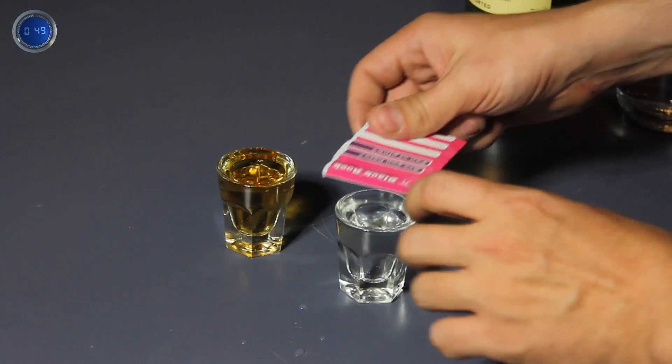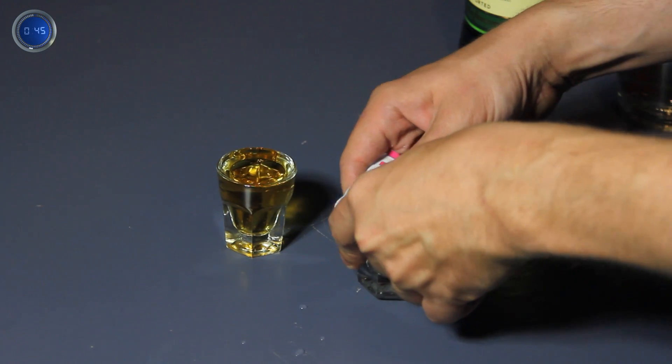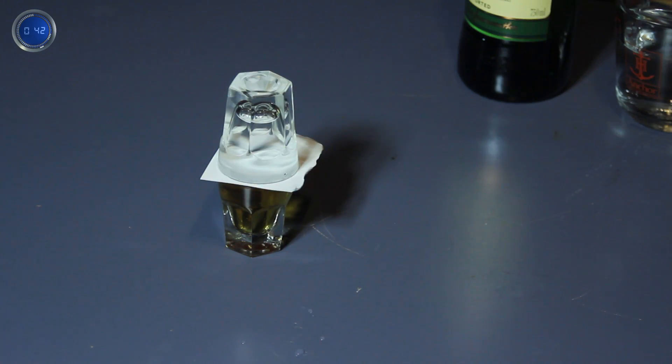Now that you have your full glasses, take a plastic card or coated paper and place it over the glass that has the water in it. The next part's a bit tricky — flip the glass over and rest it directly on top of the whiskey shot.